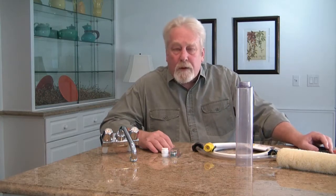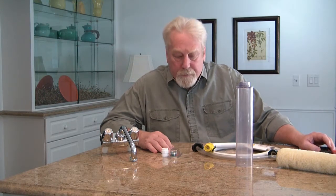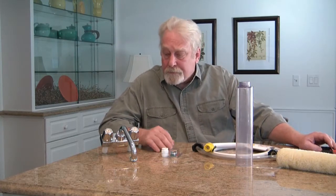This is the video on adapters, hoses, and tips. We're going to give you some special tips to help make using your washer roller an easy and enjoyable experience, and so that you can get the most out of it.